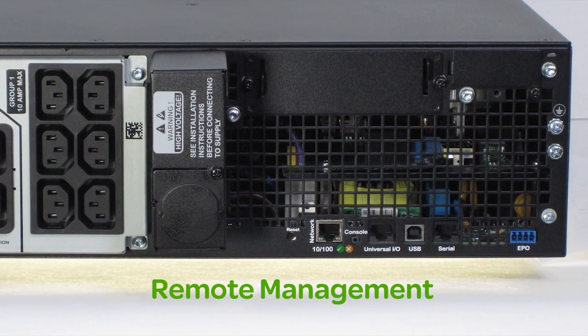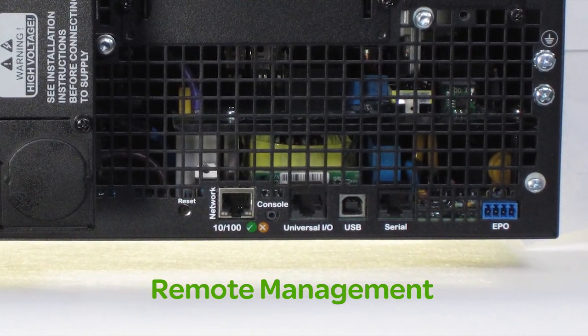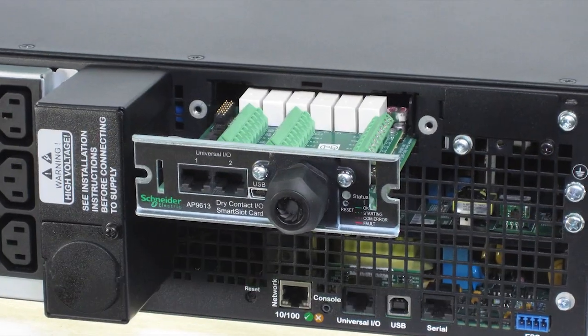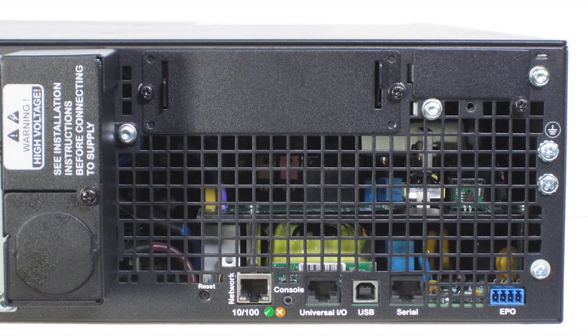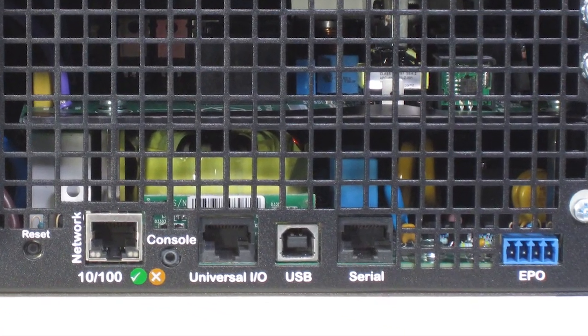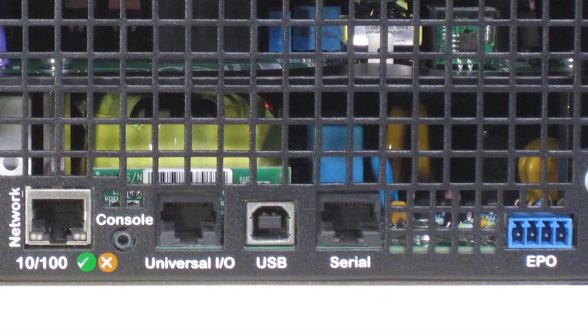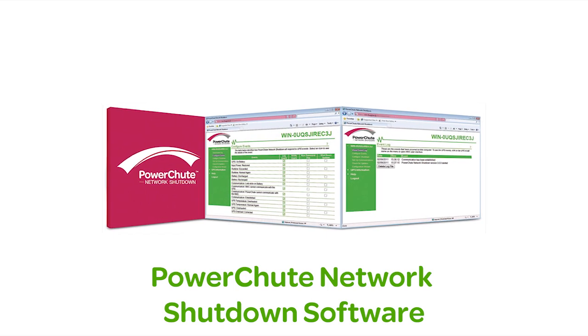SmartUps online also save time with remote management via built-in USB, serial ports and a smart slot that accepts a range of optional accessory cards. The 5kVA, 6kVA, 8kVA and 10kVA models feature an embedded network management card which includes APC's PowerShoot network shutdown software.